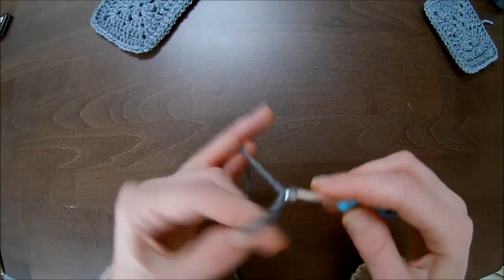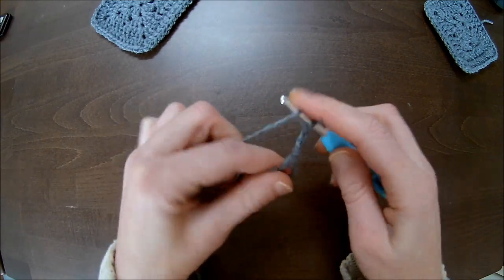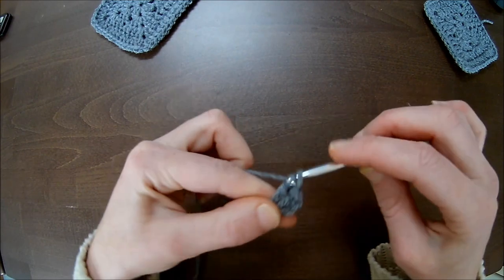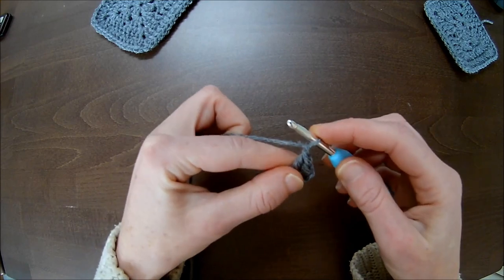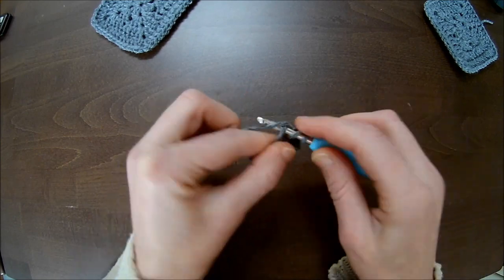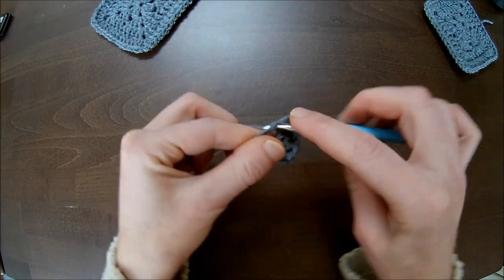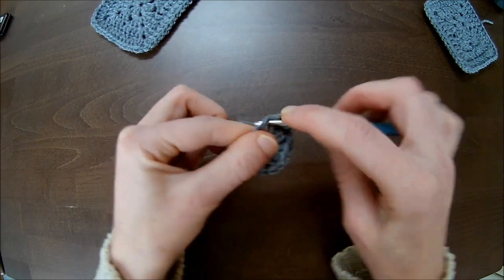I'll make a magic circle. Chain one, two, three — that is directly my first double crochet, plus two more in the magic circle. For the granny square base, we chain one instead of two or three. Then make three more double crochets in the magic circle: chain one, three more — one, two, and number three.